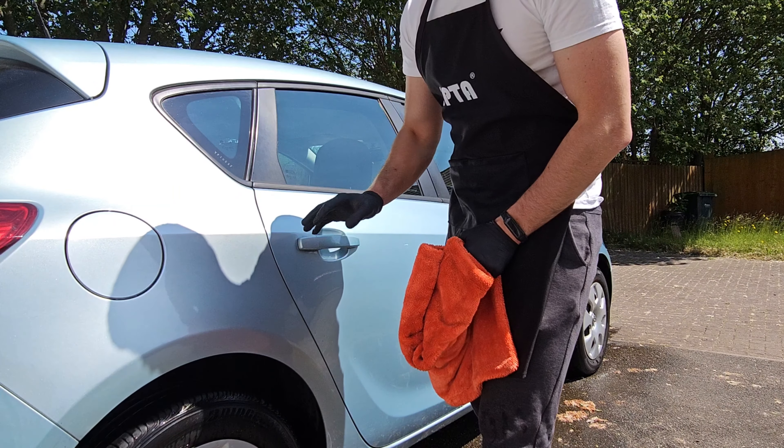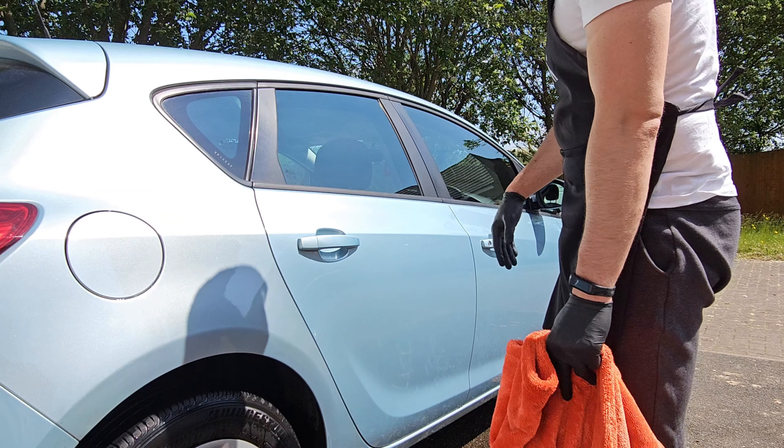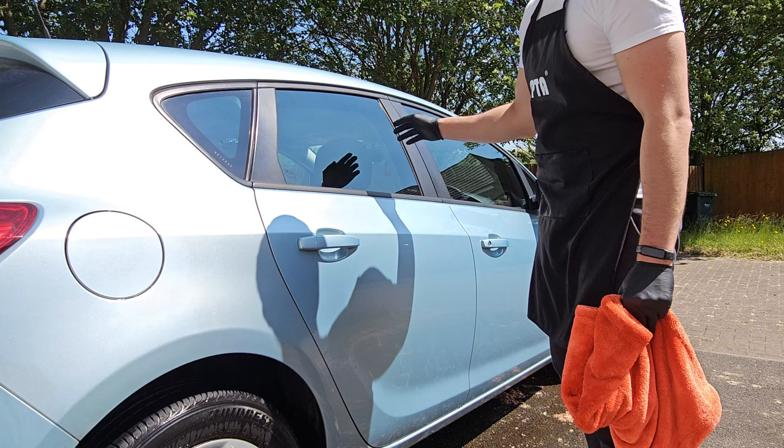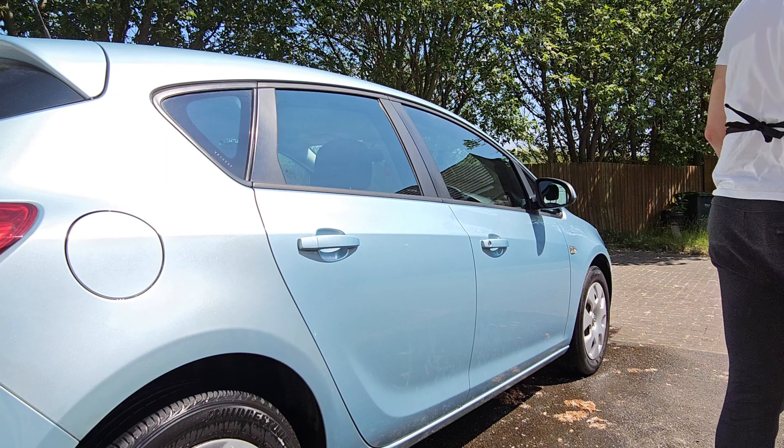If you miss a spot or two, don't panic — you can always come back with a quick detailer and just address those areas. I'm going to address the windows afterwards and finesse them. So this is how we're going to do the rest of the car.